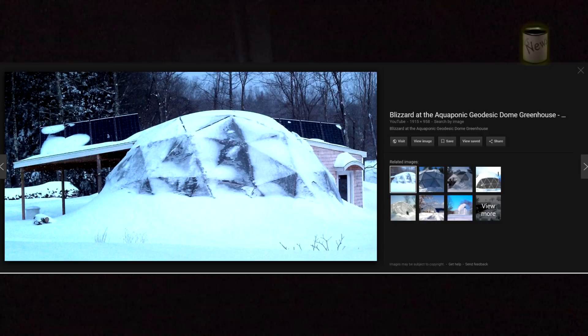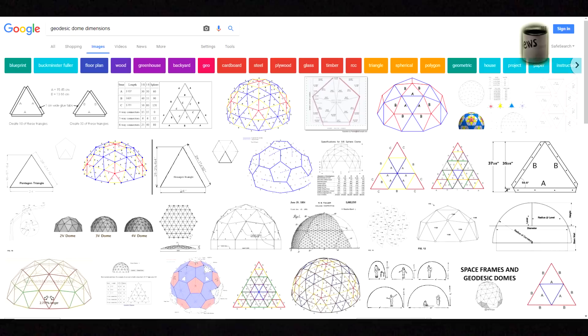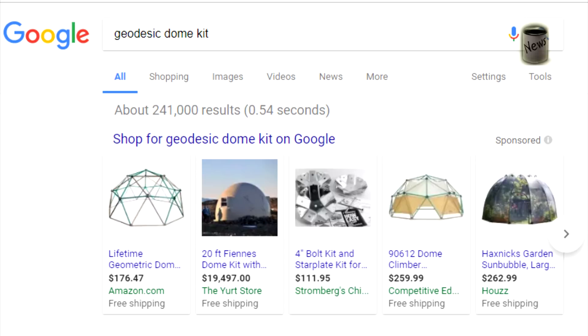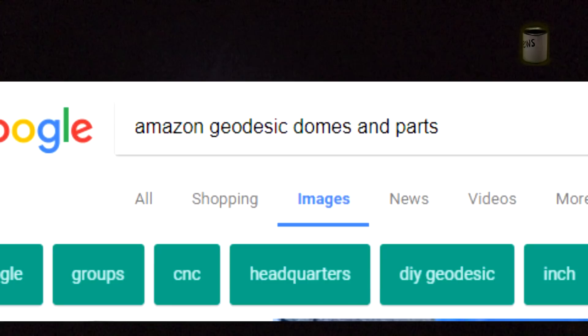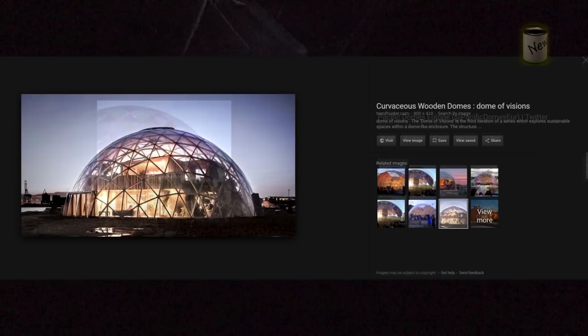The geodesic structure distributes weight very efficiently, so when snow piles up it distributes the load well. This structure is cheap, easy to build, and you can get the plans anywhere. You can see all that heavy rope and metal cable hanging off of this dome back there, and it's not even buckling — these domes can really take a load.